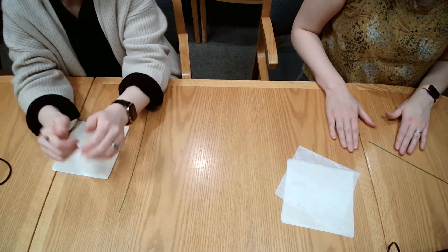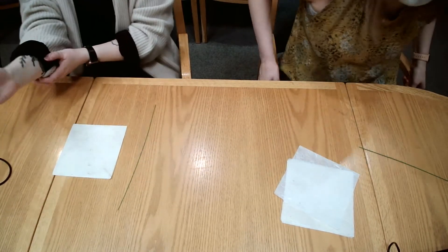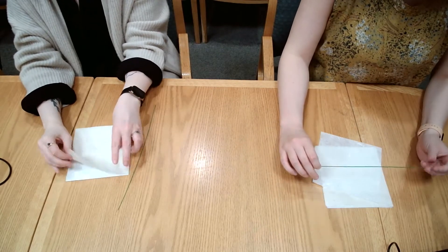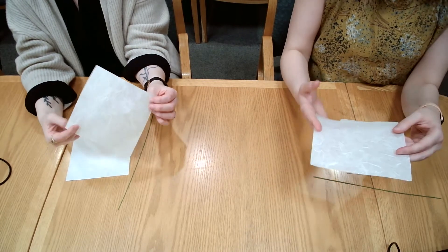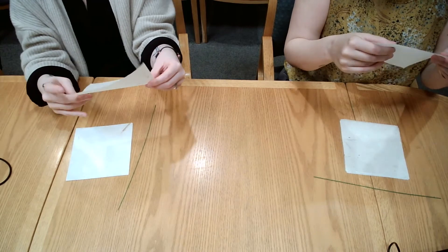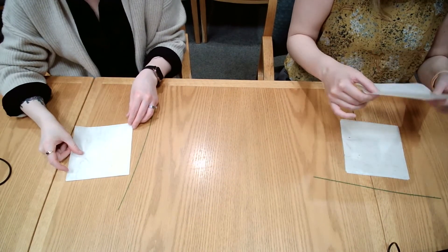It's craft takeout time! Welcome everybody. Christina is going to teach us how to make mulberry paper flowers. They're paper flowers, but the type of paper is mulberry paper — I had never heard of that. It's like a planty, handmade-type paper. It's kind of bougie, and the texture is really interesting — it's kind of see-through-ish, like if you made your own paper.